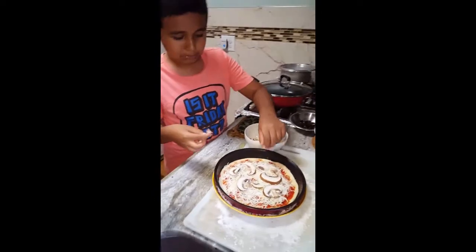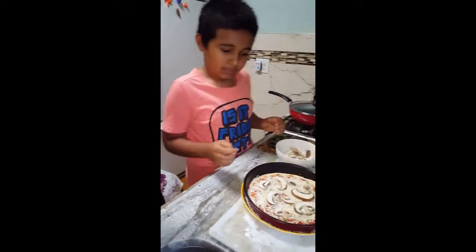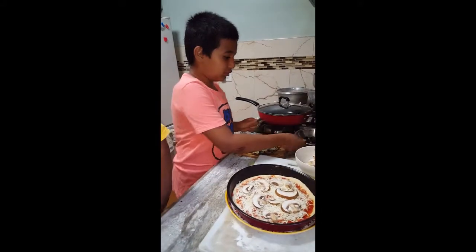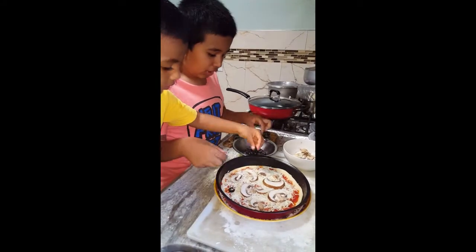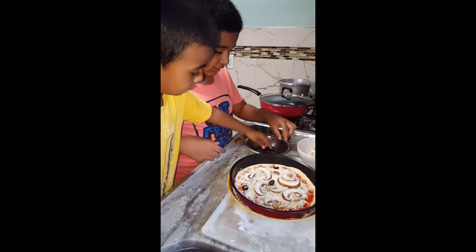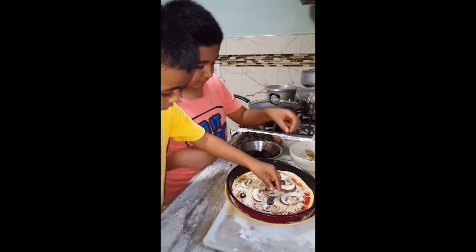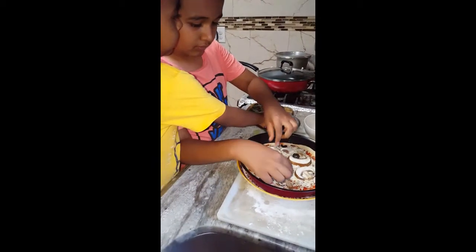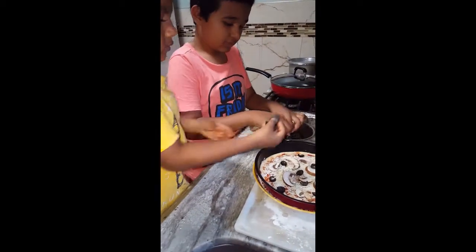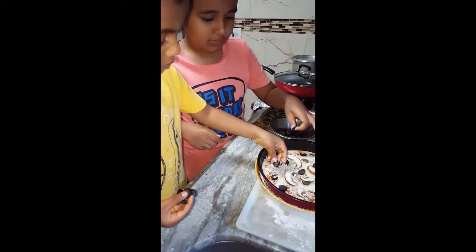I'm sorry, but I think that's how much I want to place for a lot of people. Is that some black olives? Yeah, just like that. No, no, no, not like that. Take a little bit and leave it.